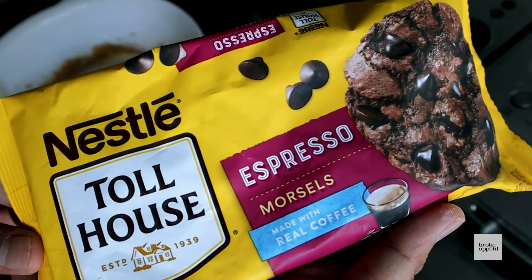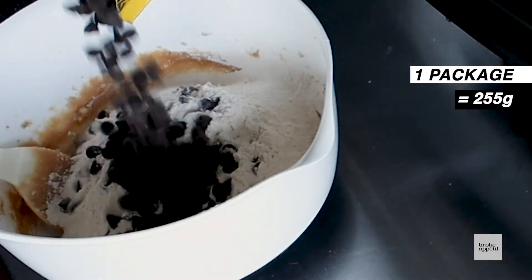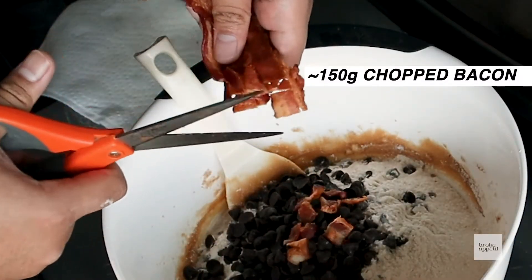Then it's time to add in the chocolate. For these I'm using a Nestlé espresso chocolate. And you can add in some bacon pieces here too — as much or as little as you want.